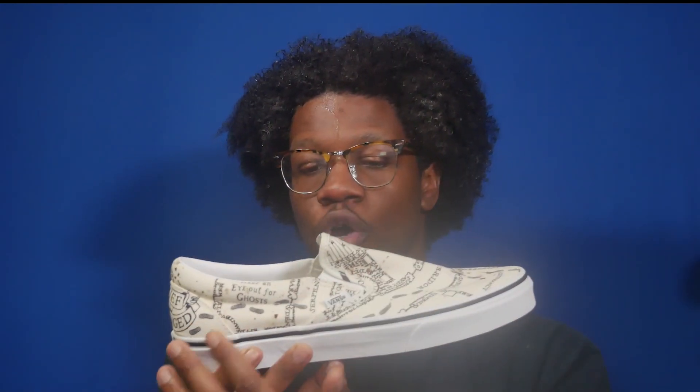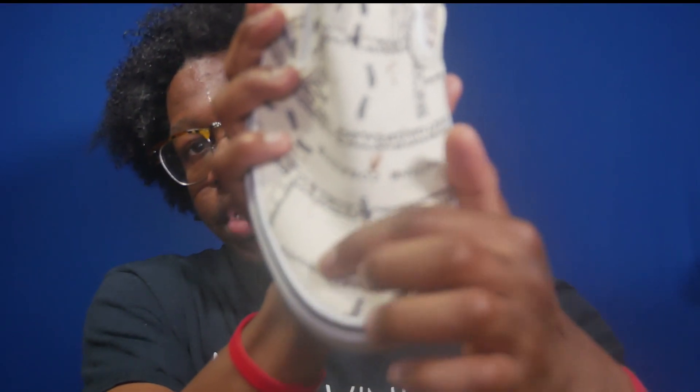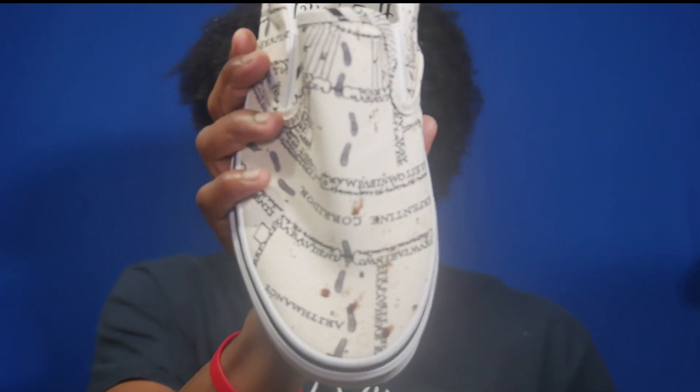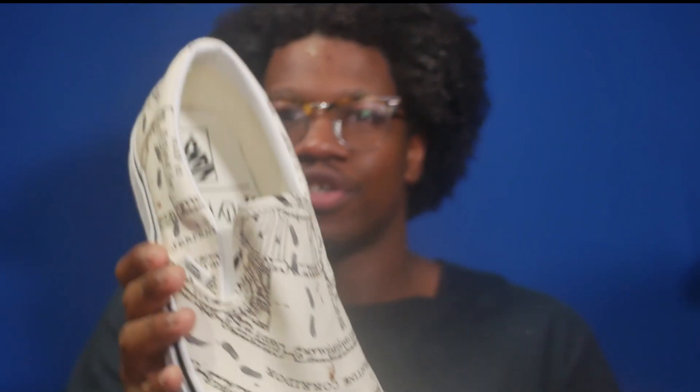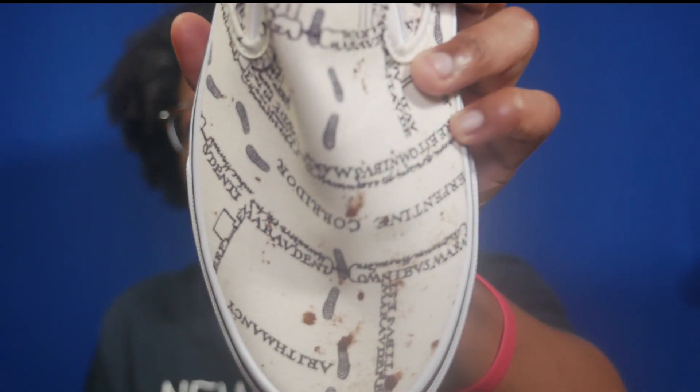The shoe features an all-over print. There are subtle changes between the two shoes because it's supposed to essentially show the entire Marauders Map — you can only do so much with a shoe, but they did their best to accommodate. On the right shoe on the toe cap, you've got the word 'Arithmancy,' which is a math wizard class that Hermione took when she was taking like 13 classes. There are also little footprints, and the footprints have waffle soles — because Vans. I think that's a really nice touch.